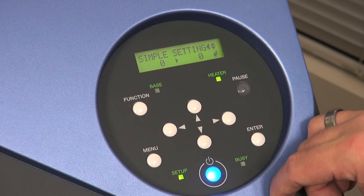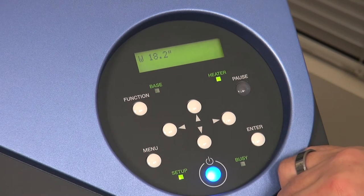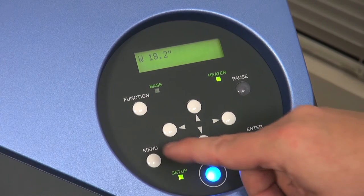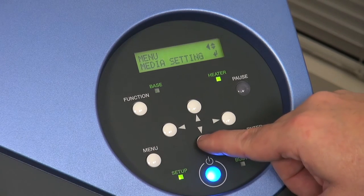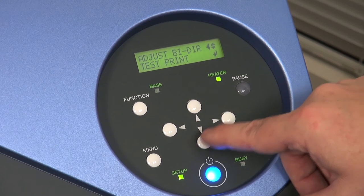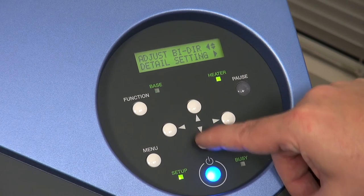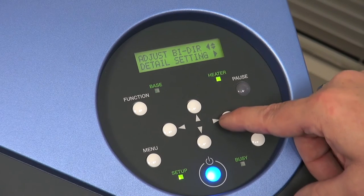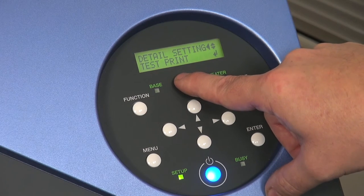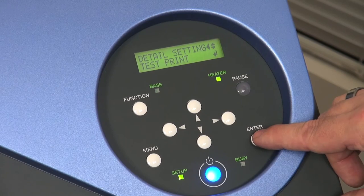This finishes the simple setting. To exit, press menu and we're back to the main display. To access the detailed settings for bi-directional printing, go back to menu, down to adjust bi-directional, over, and then down past the simple setting — the next option is detail setting. It indicates to go to the right; going over there gives us the test print option for the detailed setting. Press enter and the machine will do the detail set print.